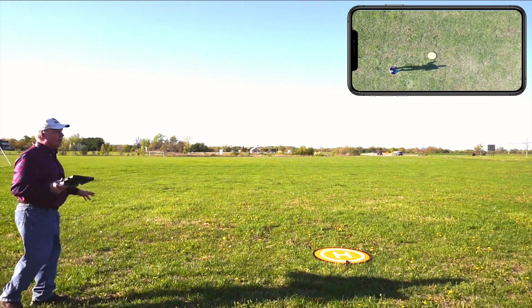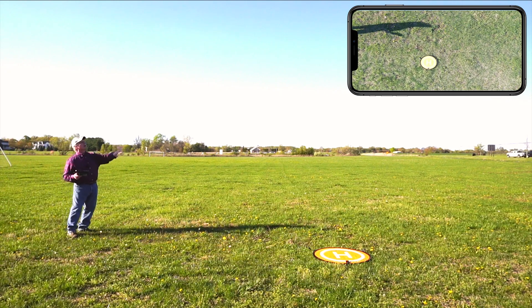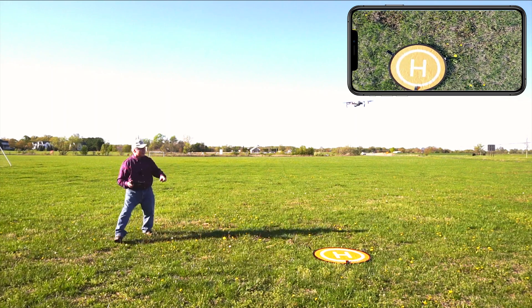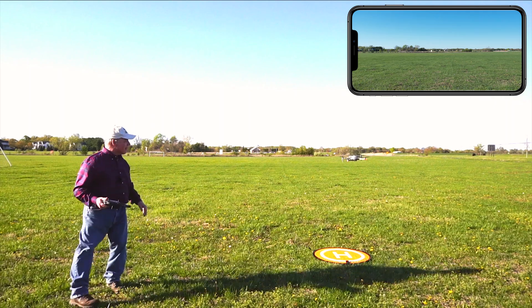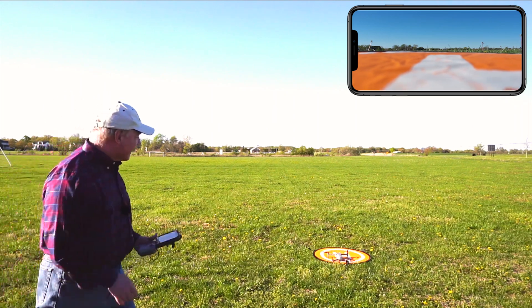Here's where it gets interesting. I'll stand back so I don't trigger any of the sensors. Coming down — okay, it's a little bit off to one side. It stopped, it's making an adjustment. Oh, this is so cool — it's right over the mat. It's coming down, making another adjustment. Boom! It's right on the H. That is unbelievable — it landed right on the H.